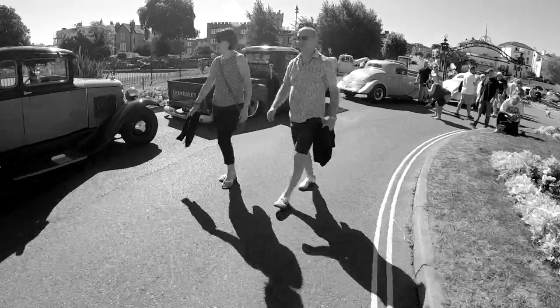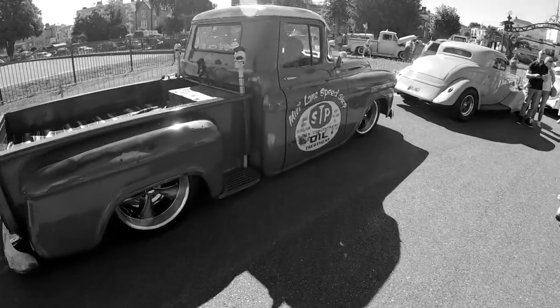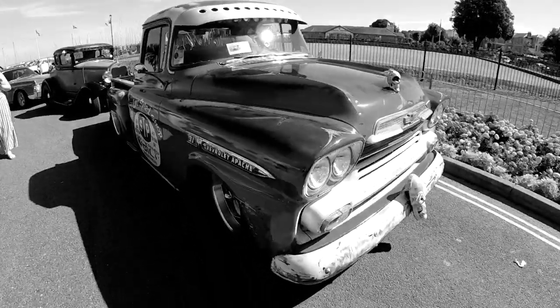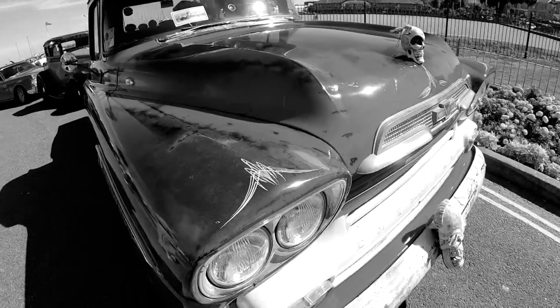Hi guys, welcome back to my channel and welcome back to my darkroom. This video is going to be a little bit different because I went to a car show and had all sorts of problems with sunlight. This video is about me having problems in the darkroom trying to make a print from the negatives I've got on HP5 400 film. It'll be great if any of you guys can give me some input in the comments.